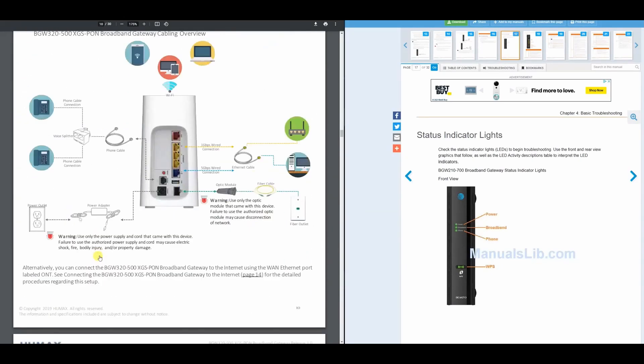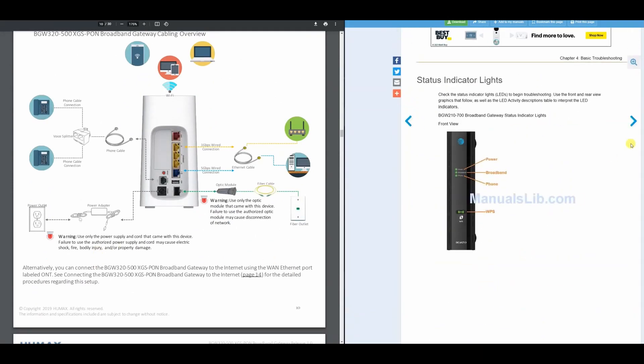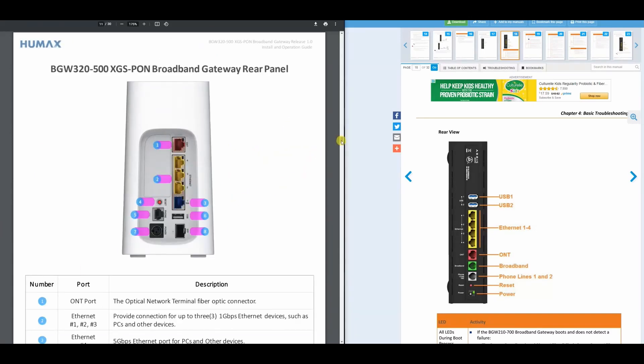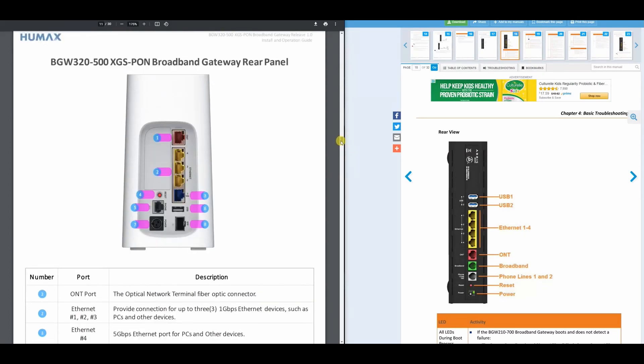Let's check out the back side of each device. Starting with the BGW210 on the right: it has two USB ports, four Ethernet ports, one ONT broadband port, phone lines, a reset button, and a power button. Now on the left, the newest one — the BGW320 — has one ONT port, three Ethernet ports, and one 5-gig Ethernet port, which is the latest addition to the new gateway.